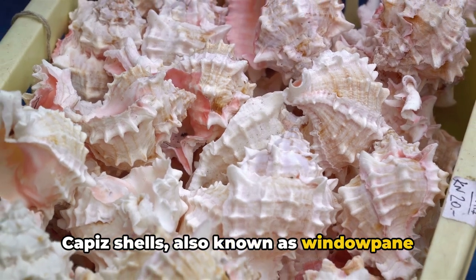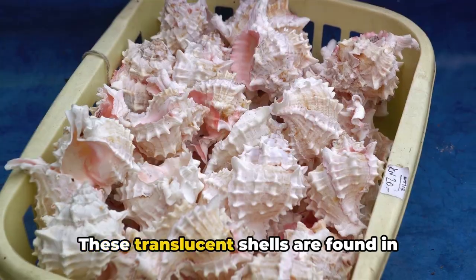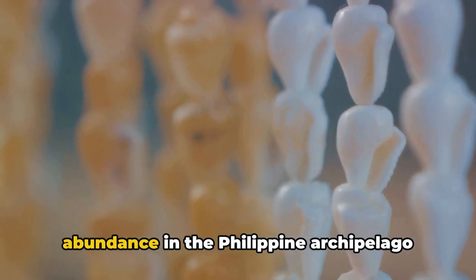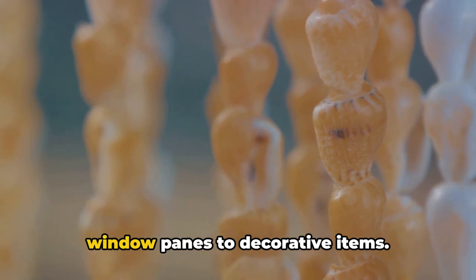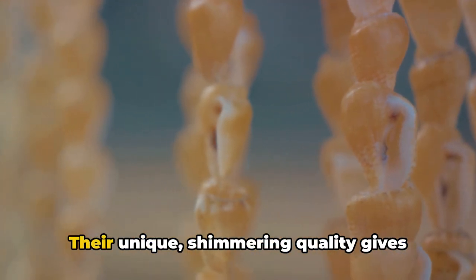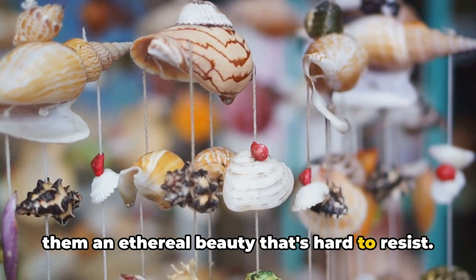Capiz shells, also known as windowpane oysters, are a staple in Filipino culture. These translucent shells are found in abundance in the Philippine archipelago and are used in various crafts, from windowpanes to decorative items. Their unique, shimmering quality gives them an ethereal beauty that's hard to resist.